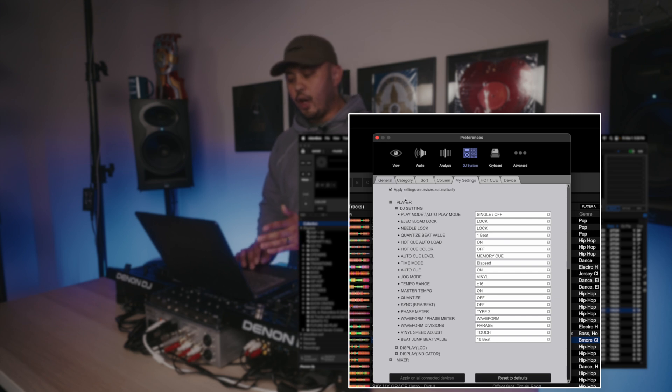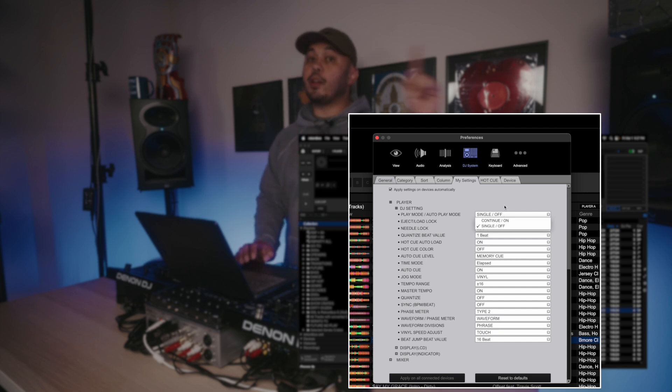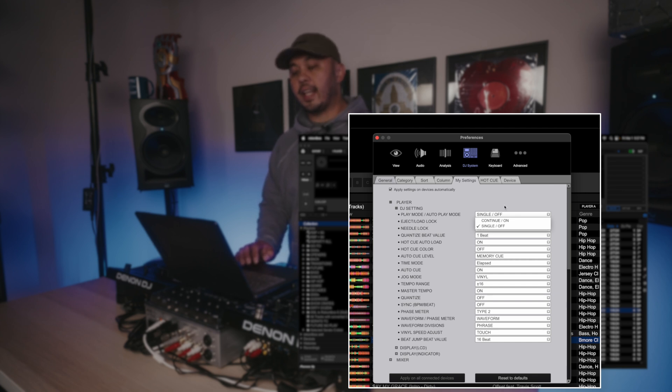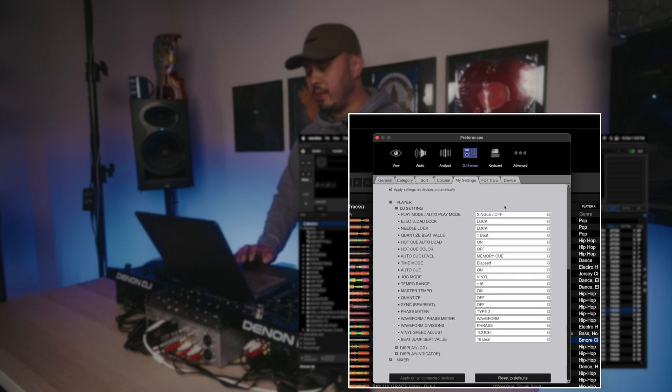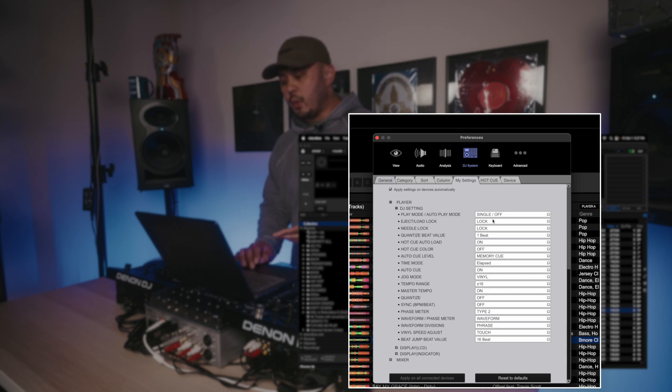Here I've opened up Player, which are the settings on the CDJ. DJ Settings is where you see all the different options. Starting from the top: Play Mode — you have Single or Continue. I like it set to Single. If you set it to Continue and you're at the very beginning of a track and backspin, you actually go to the end of the previous track in your playlist. If you like dropping on the one, you'll want Single so you're not accidentally playing something the crowd wasn't meant to hear.